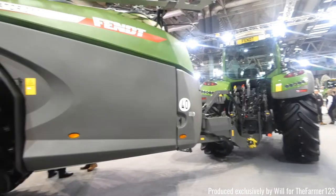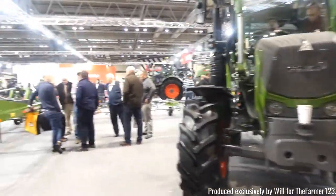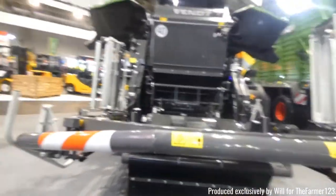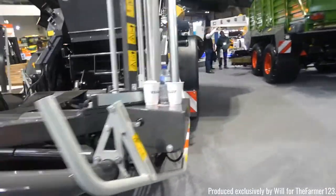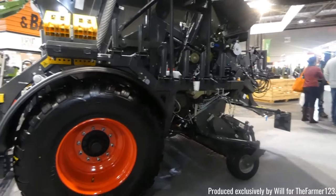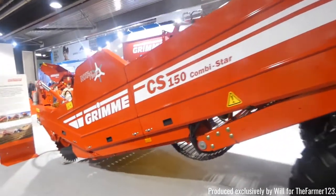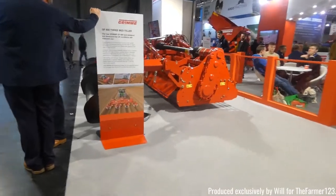On the back of this Fendt was a trailed Fendt Rogator sprayer. Fendt also had a large quadruple rower. Fendt also have their own all-in-one round bale wrapper and a forage wagon as well. And also their own range of mowers.